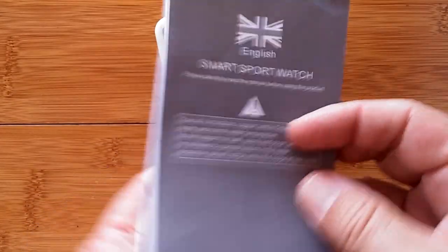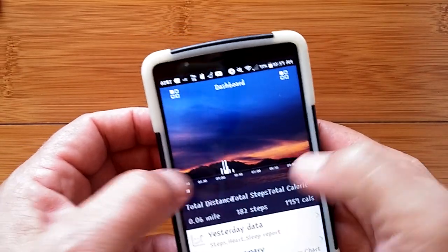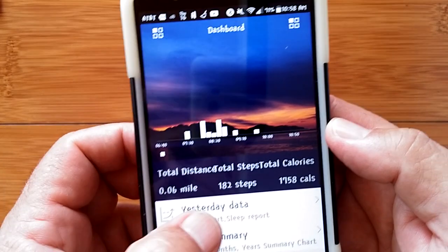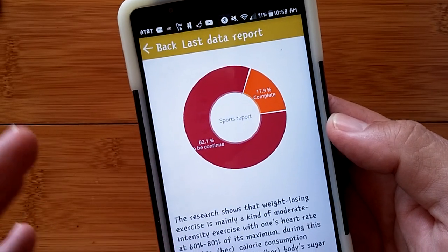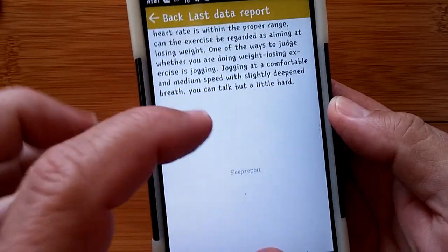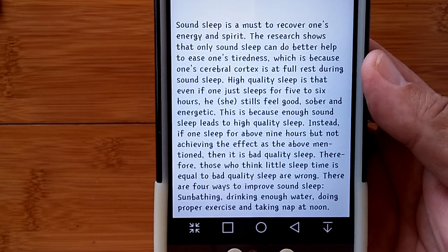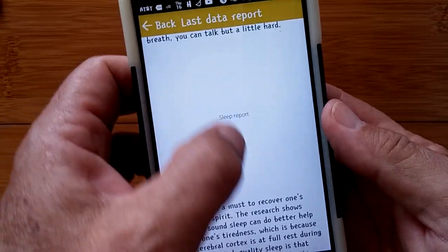Moving to the H+ Watch app: the dashboard shows your basic step information for today, which you can expand to see activity times. Switching to yesterday's data shows a circle with your overall goal completion percentage, and if you used sleep tracking you get a sleep report circle showing awake, light sleep, and deep sleep proportions with some advice text.